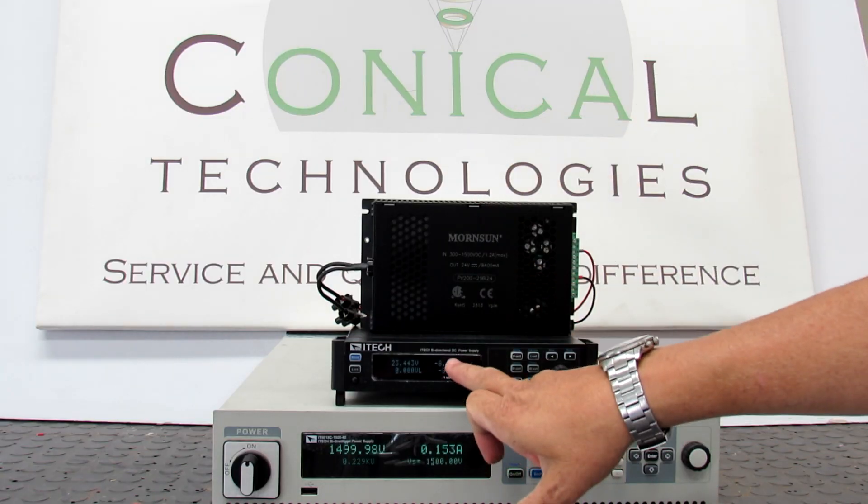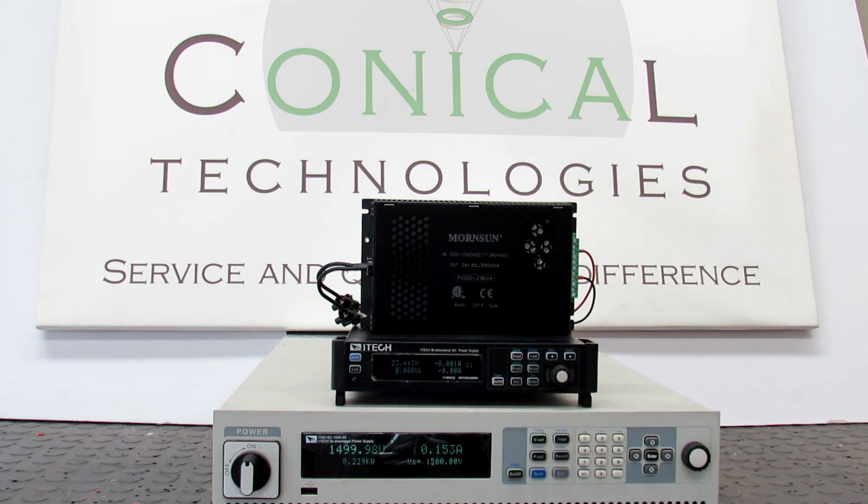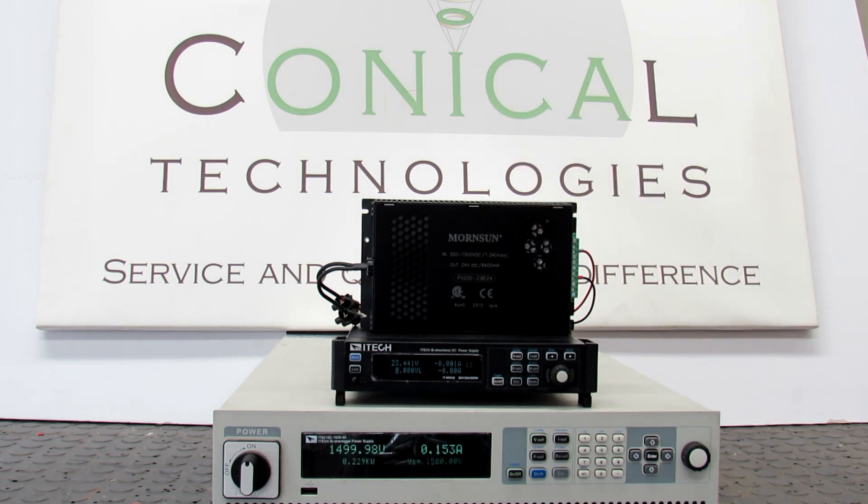We are drawing 8 amp from it, and the output voltage is still a stable 23.44 volt. This voltage can still be tuned up using the trim feature of the PV200 if you need a little bit more or a little bit less voltage.